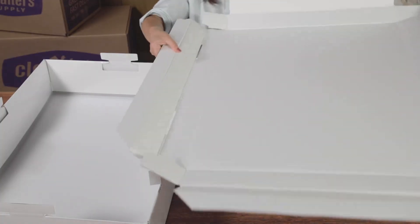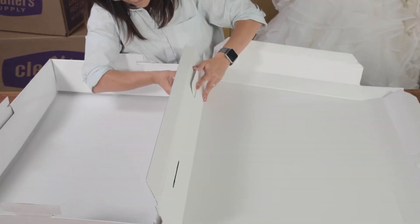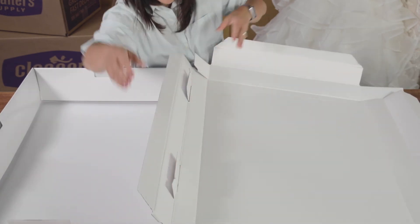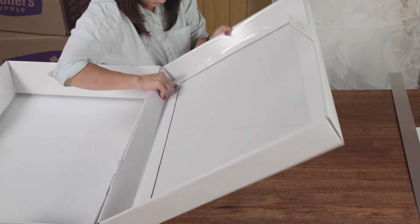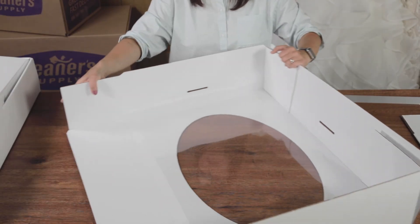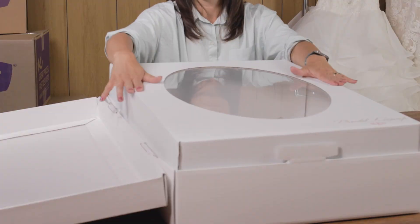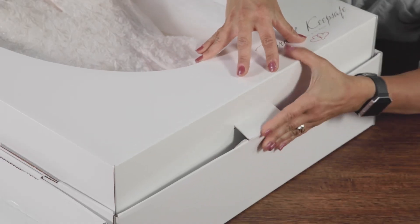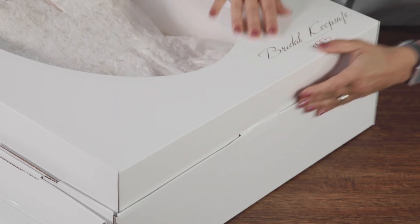Begin folding the cover similar to the body. Insert the hinges from the body into the cover. Unfold the hinges after they're inserted into the cover. Fold up the front and the back of the cover. Begin folding the insert, then finish the insert by folding up the long sides. Place the insert into the body. Complete the assembly by inserting the locking tabs from the body into the insert.